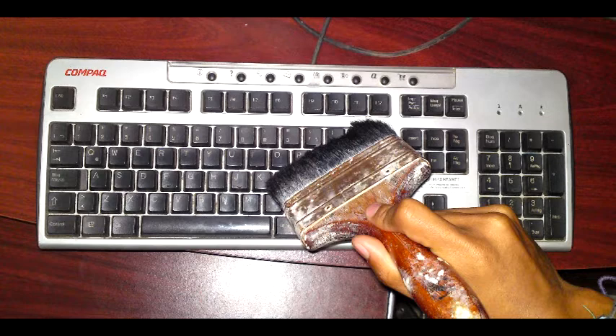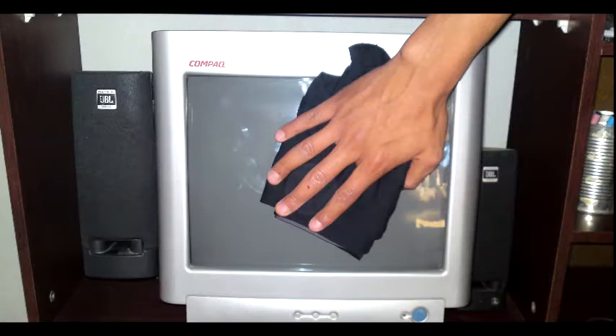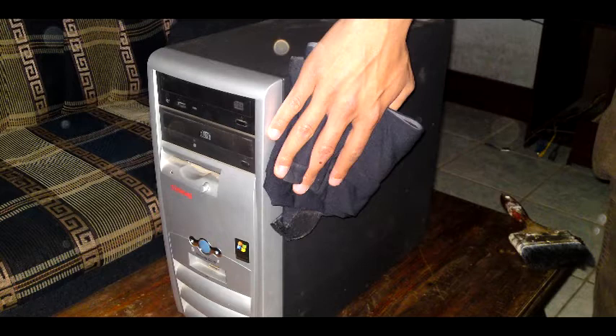Step two: to clean the keyboard, use the cloth and brush to clean dust from the buttons and dirt on top of the keyboard. Step three: to clean the mouse, use only an optical or wireless method. Step four: to clean the monitor, cleaning shall only be done with a damp cloth.